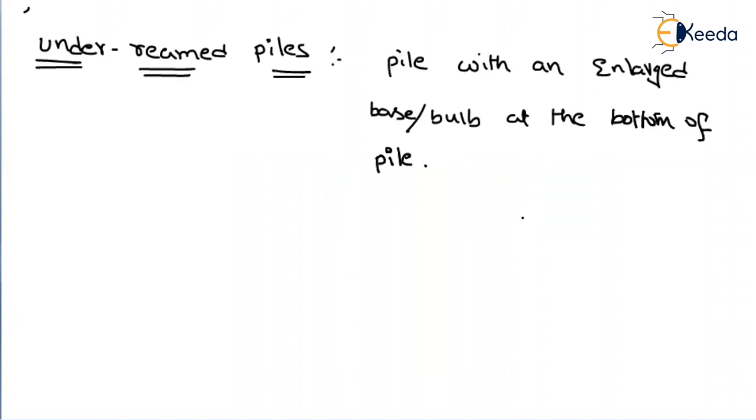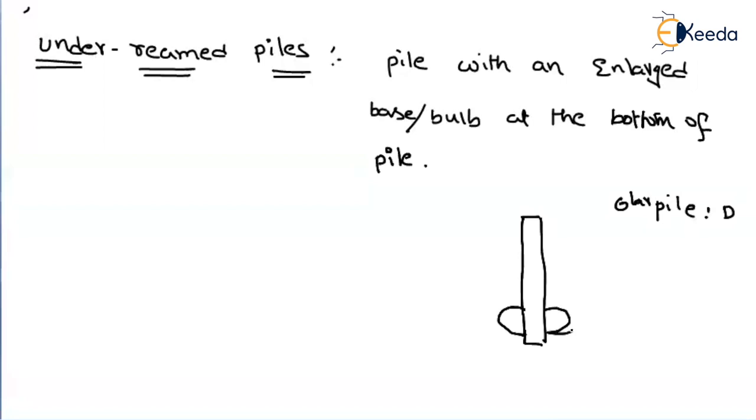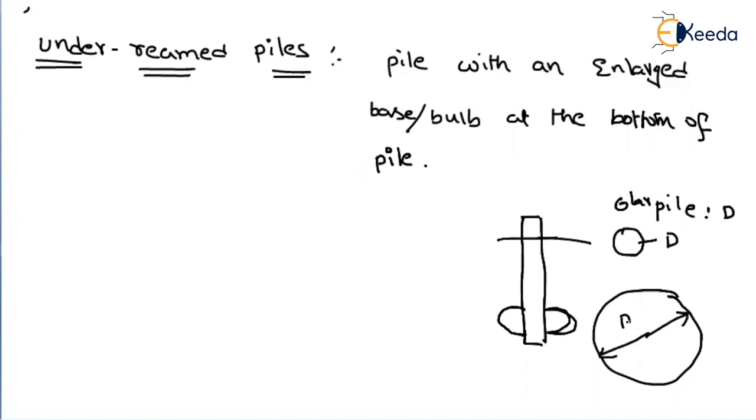Let us consider a pile here — a circular pile. Let us say the diameter of the pile is capital D. In general, if it is an underreamed pile, at the bottom of the pile an enlarged circular-shaped bulb is produced. If you see from the top view at this level, it will look like a circular shape having some diameter. That enlarged diameter at the underreamed pile increases the area in the form of the same circular shape. That is why it is called the underreamed pile.